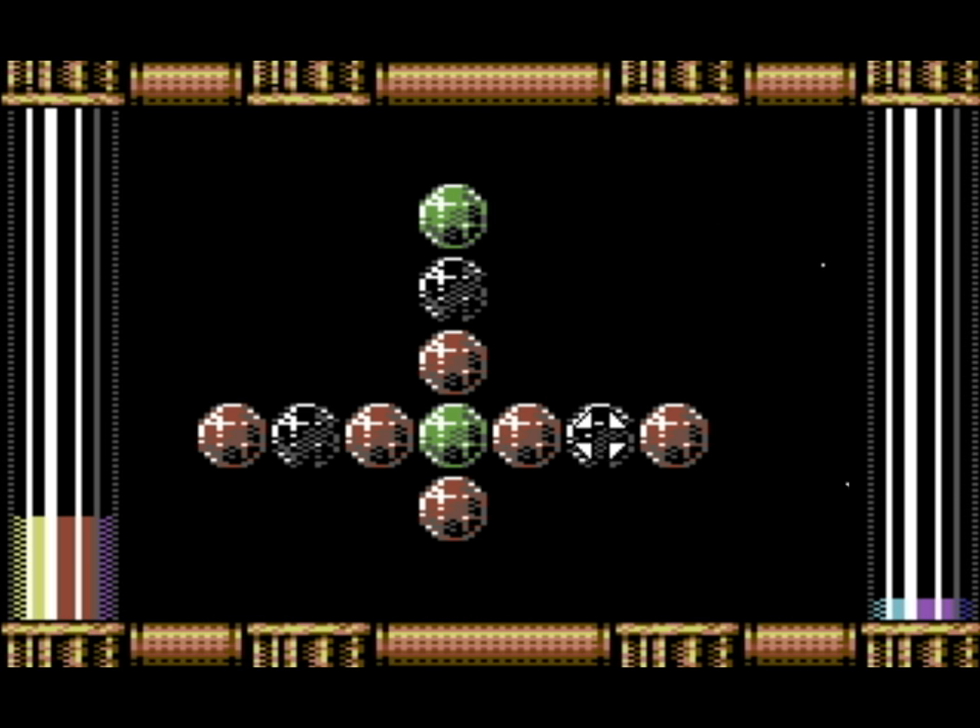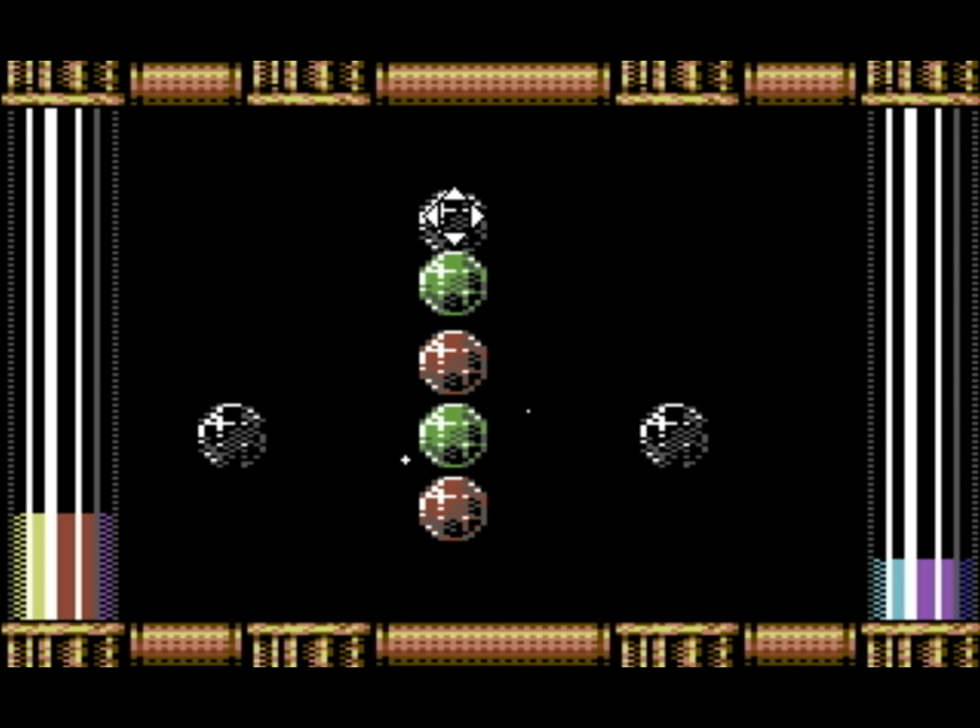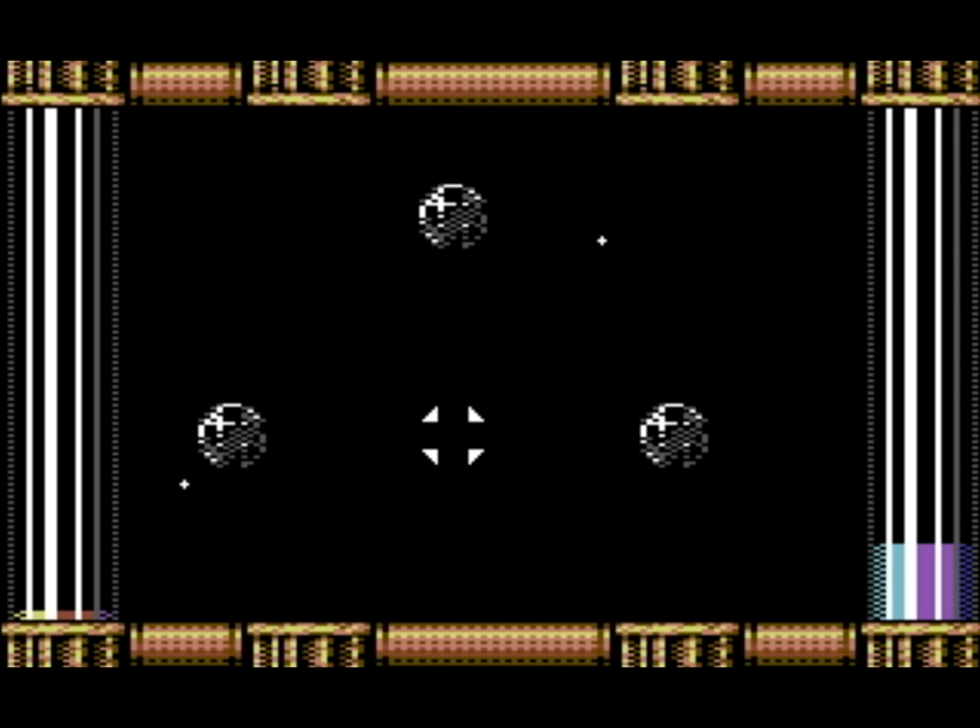Despite that, if you like these types of puzzle, then Phase Out will be a worthwhile addition to your collection. It can be bought from Cytronic for £4.99 on original cassette.